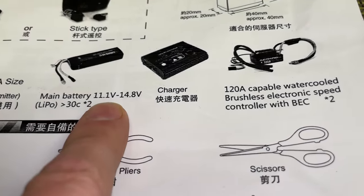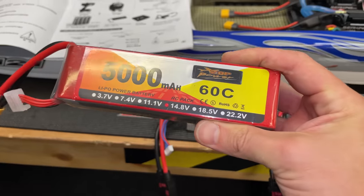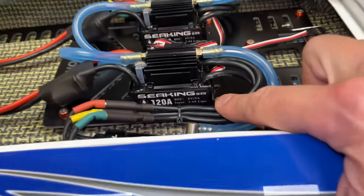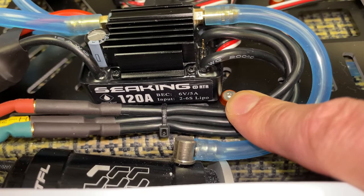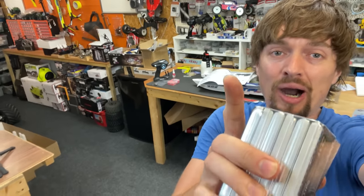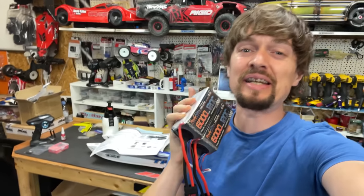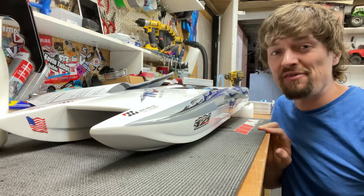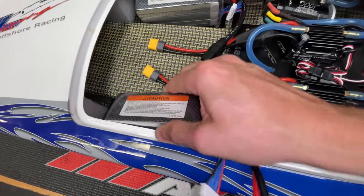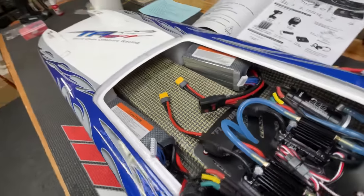The instructions say to use a 14.8 volt lipo, which is a four-cell lipo. But if we look on the speed controller, it says we can do 6S which is 22.8 volts - so that means more power. We're going to put two of these lipos in there, that's going to be double the power. These two six-hour lipos fit in there perfectly.